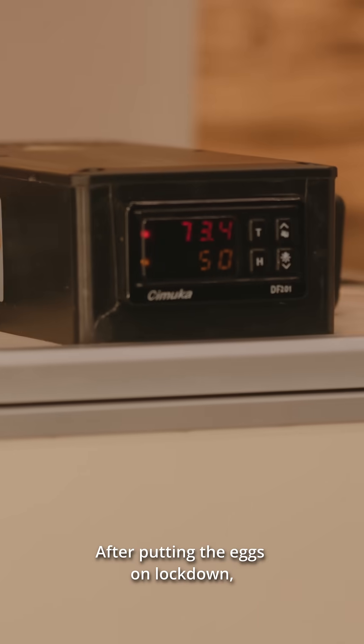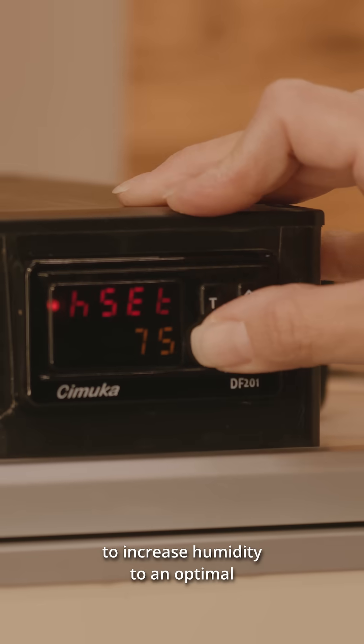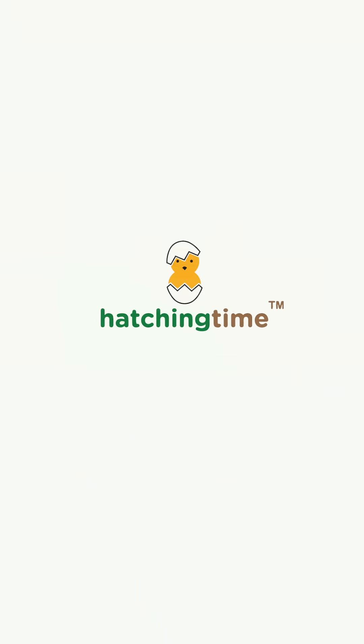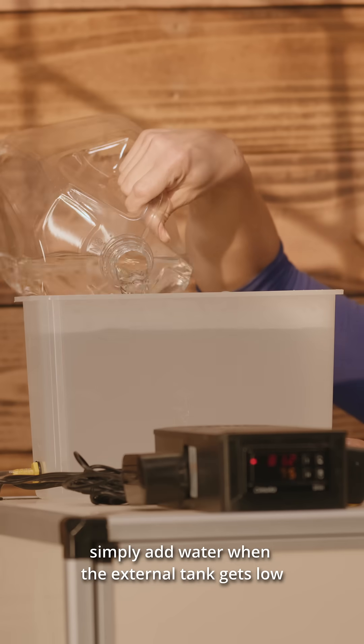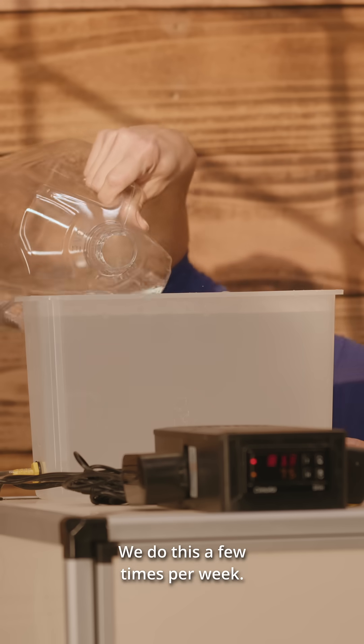After putting the eggs on lockdown, you can adjust the settings on the LCD screen to increase humidity to an optimal level for hatching. To maintain a constant humidity, simply add water when the external tank gets low. We do this a few times per week.